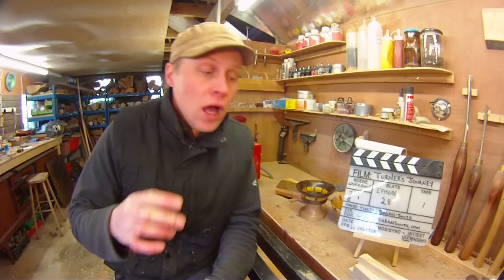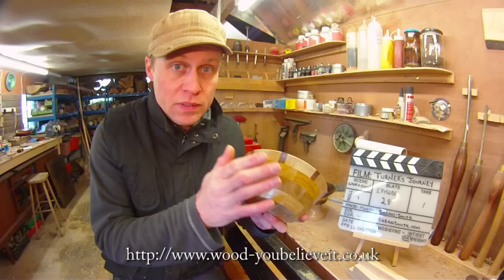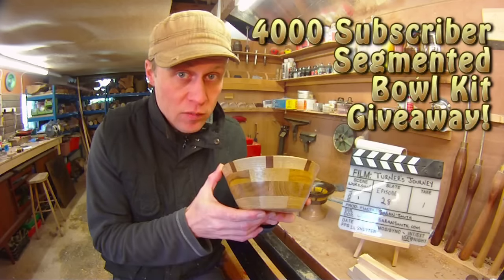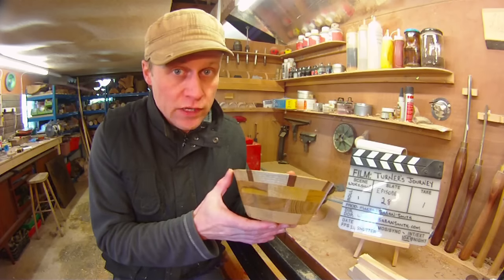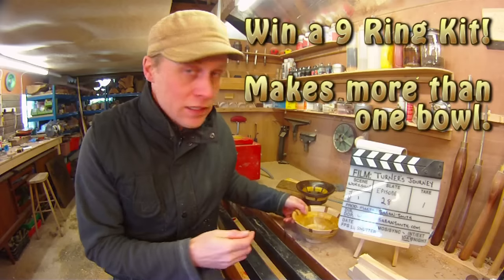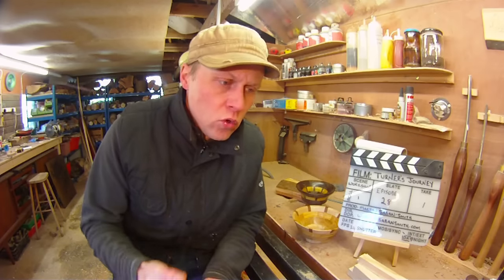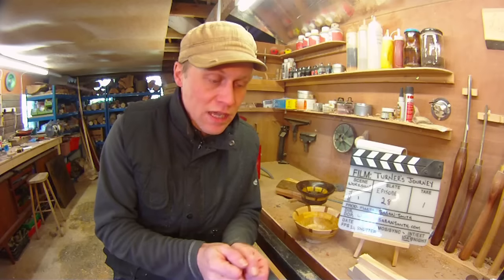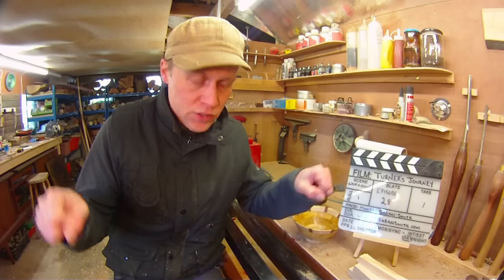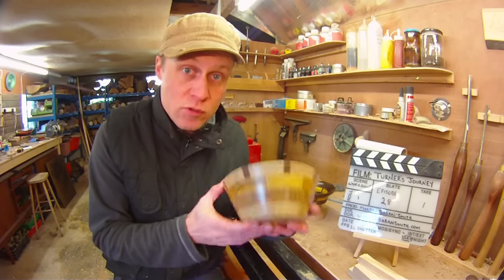And to celebrate that, myself and Leon — Leon Britton at Would You Believe It — who produces these fabulous bowl kits are going to be giving away a bowl kit next week. The giveaway is only open for a week and you could be in with a chance of winning one of the very first kits to come out of Leon's workshop. A nine ring kit where you can make one big bowl, two medium sized ones, three small ones, or however you choose to do it. I've chosen a selection of woods that are complementary but contrasting in colour, that will look fabulous together when you receive your nine bags of segments. You can then chop and change and play with them, lay them out however you want, glue them up into rings and then into a bowl — and turn it into what could perhaps be your very first segmented piece like this one.